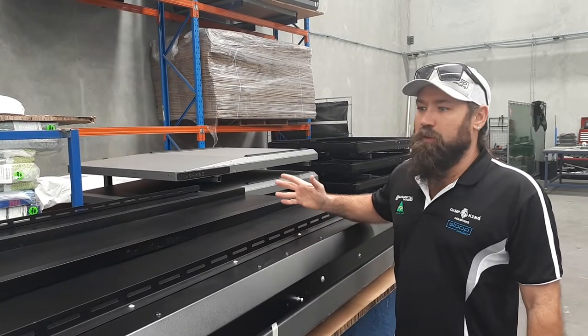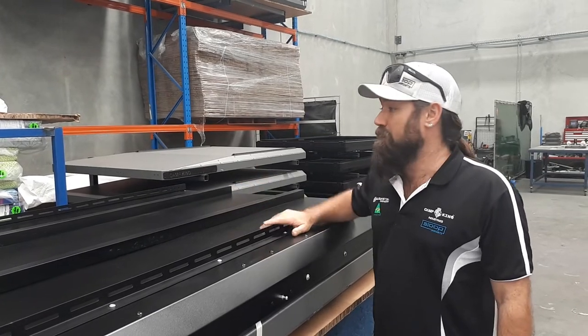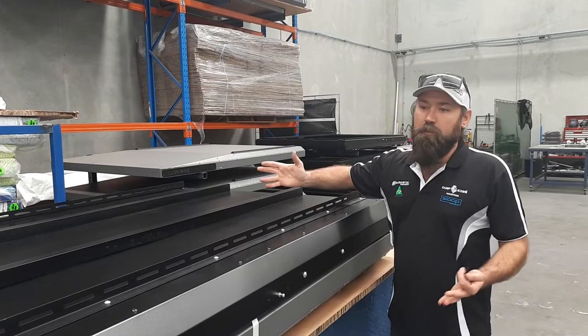Hey guys, just thought I'd give you a quick rundown on the under-rail setup on our Camping Industries rooftop tent. As you can see, we've got one flipped over in assembly.